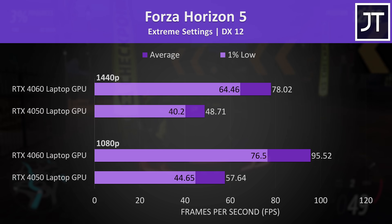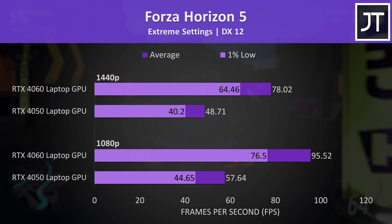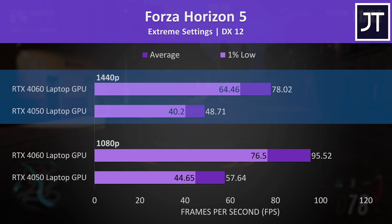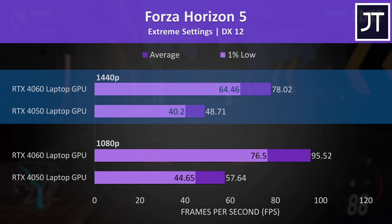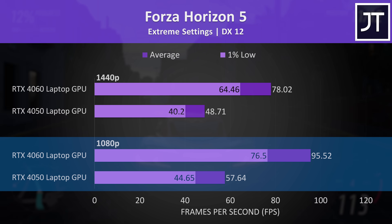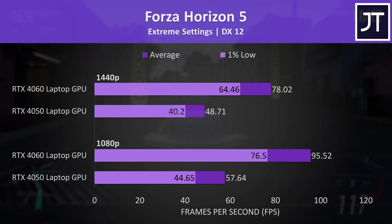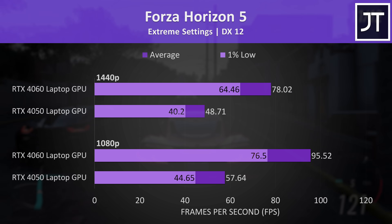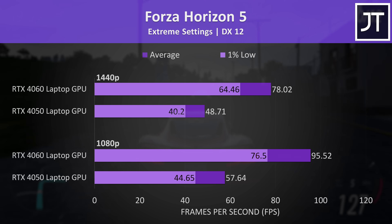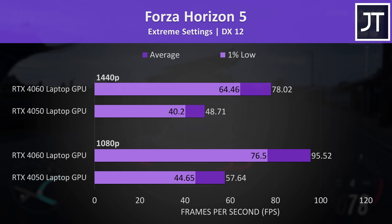Forza Horizon 5 is another game where the 4060's extra VRAM makes a big difference. At 1440p the 4060 was reaching a 60% higher average frame rate, just like Cyberpunk. A similar gap was also seen at 1080p, at least with the extreme setting preset. It's likely the gap would be smaller at lower setting levels, but I've tested with higher GPU-intensive settings for this GPU comparison.